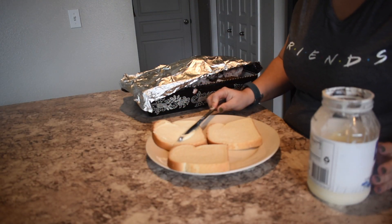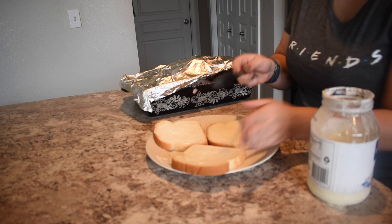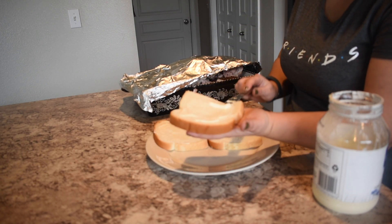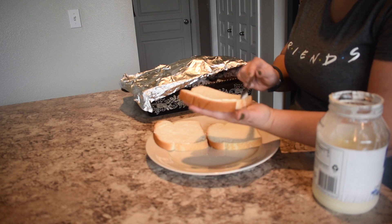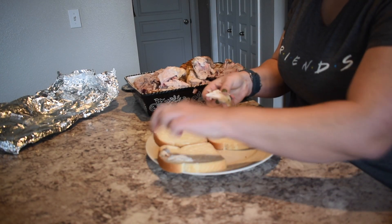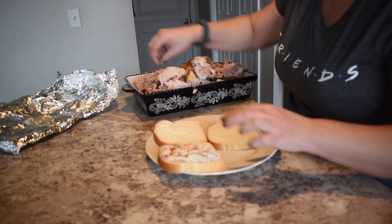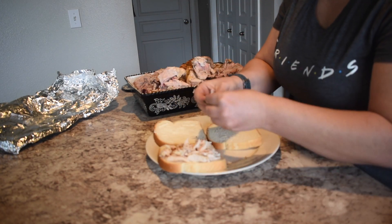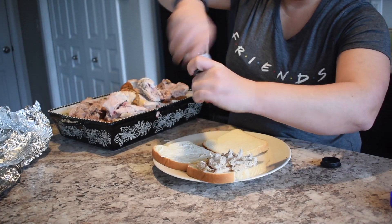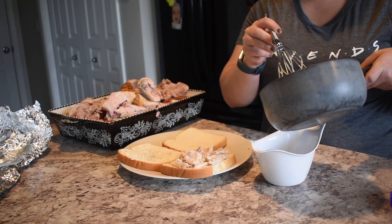Once the gravy was thickened to my liking, I got going on the sandwich. I got light mayonnaise — as Joey says, it makes his pants fit better — and spread it on two of the three slices of plain white bread. You can use any bread you like according to the app, but my husband loves white bread. Then I loaded up turkey breast on both sides of the sandwich.